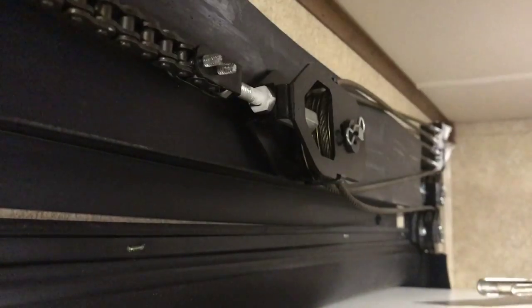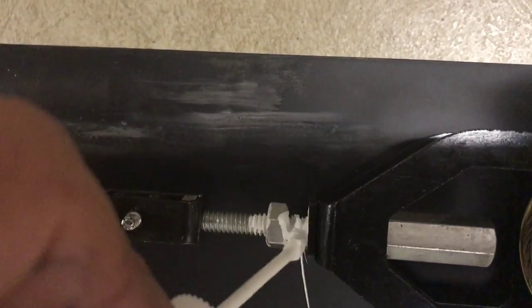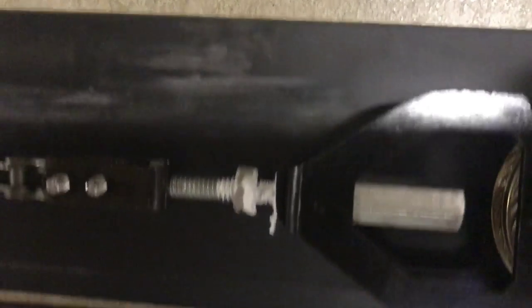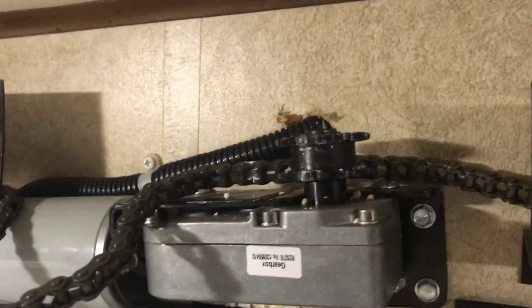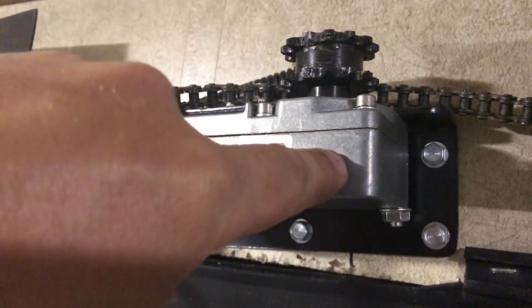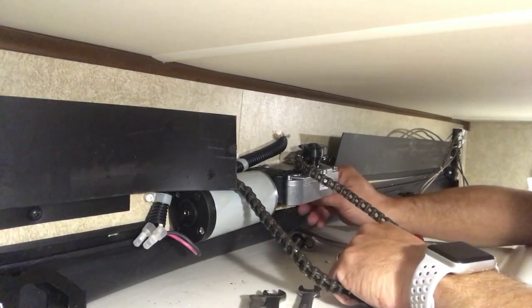Once you have all the bolts loose, back off the jam nut and totally take it off so the pulley sets straight down, and then you'll have all the slack you need to get the chains removed. You'll also want to add white-out to that area so you can see exactly where the pulley needs to be when you put it back. When tightening it back up, the edge of the flange should go right up to where the white-out starts — that's how you know it's set back perfectly.